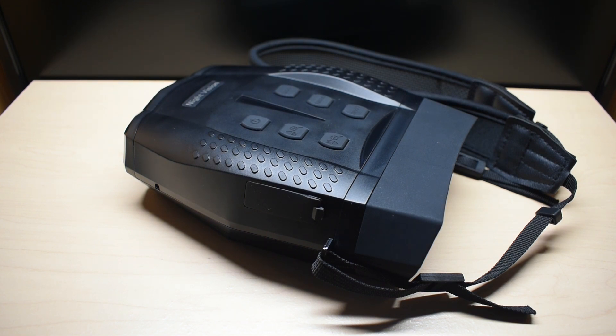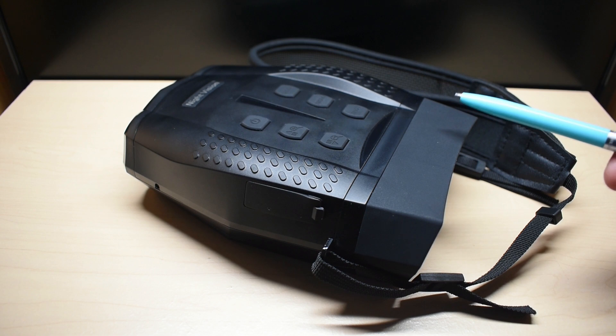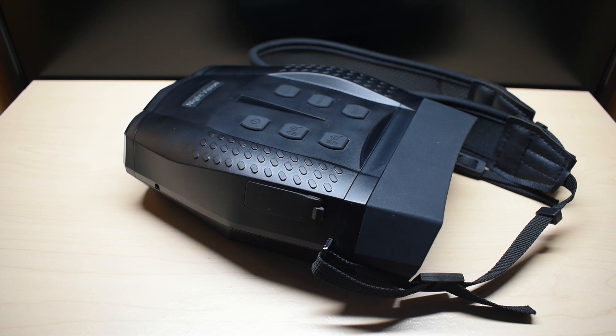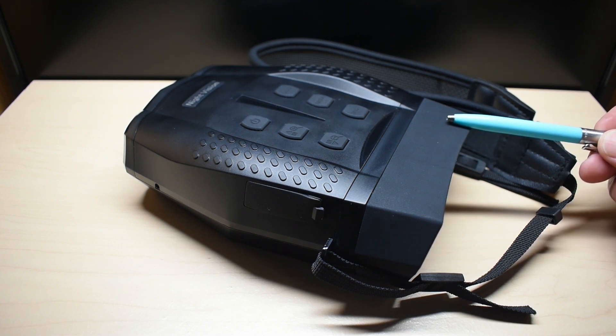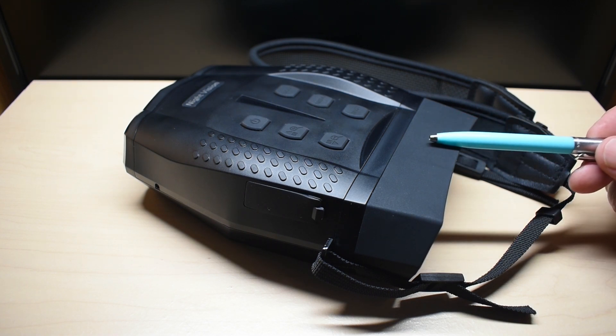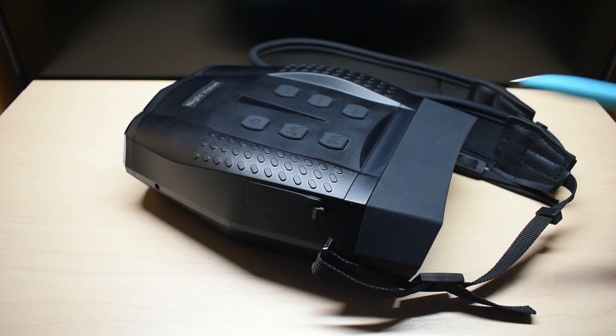Recently I was looking for night vision binoculars that have very good image quality and long range at a low cost. I found the ones you're looking at right here. After testing them out several times, I must say, for $145 including shipping, they're definitely worth the money. Now these night vision binoculars do not use a phosphor tube — what they use is a high definition camera along with a powerful infrared illuminator.